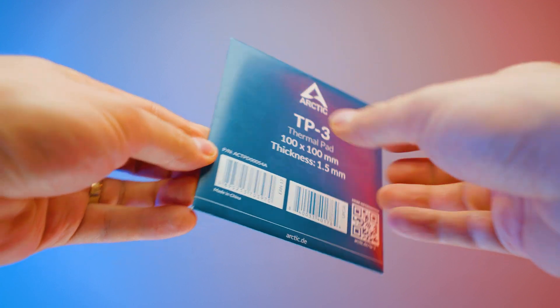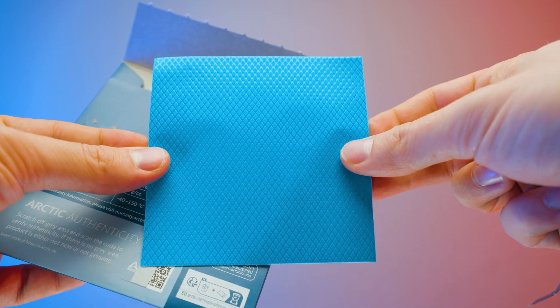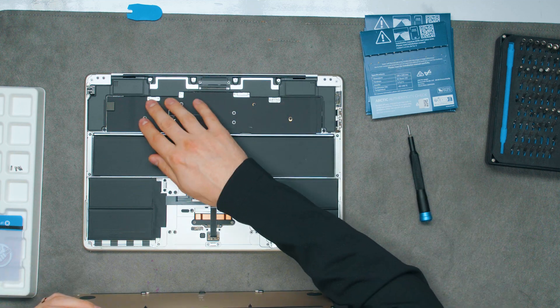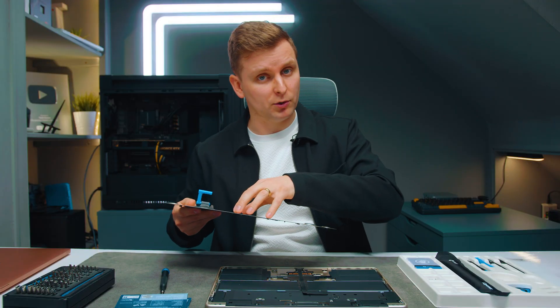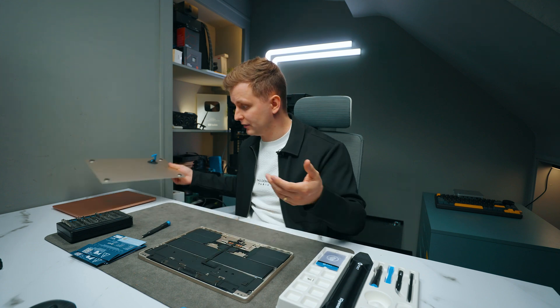I've got a few different thicknesses so I'm going to figure out which one is best. I have 0.5 millimeter and 1.5 millimeter thickness. We want to lay them down here so that the heatsink of this CPU cooler and motherboard makes contact with the back plate, which means the heat would come onto the back plate and be dissipated more — allowing it to run a little bit cooler.